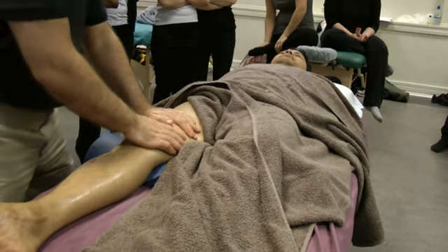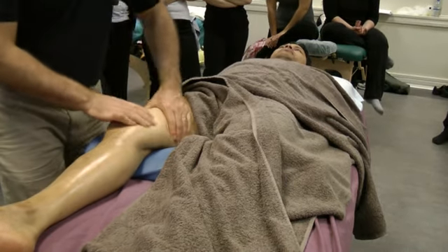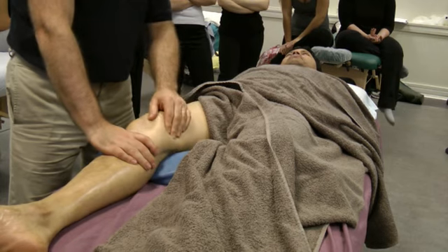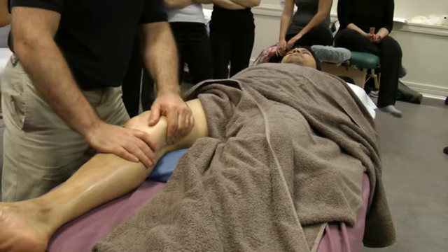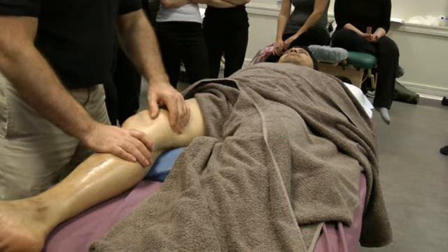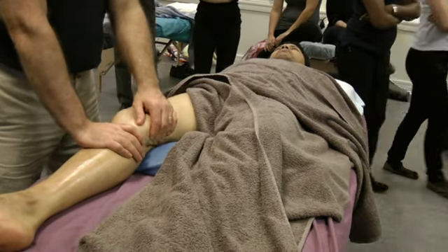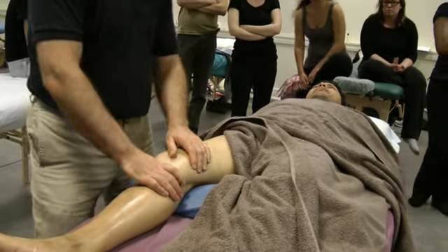Adductor muscles — a lot of petrissage, a lot of tension usually around the knee on the adductor muscles. You use the fingers — yes, the fingers — you want to come around. What I do is just finger kneading. It's just too much to go and use more pressure — it doesn't really need it.